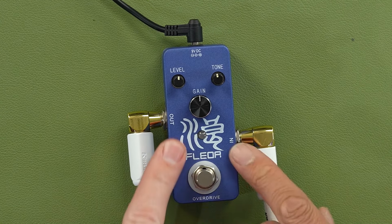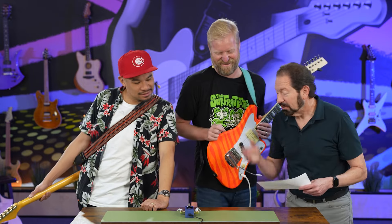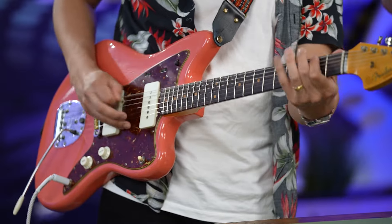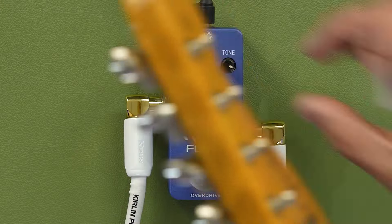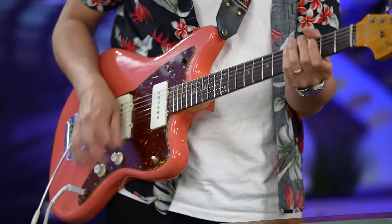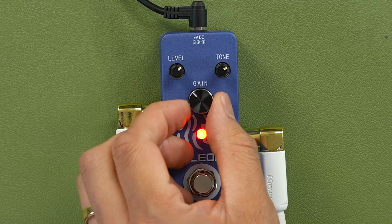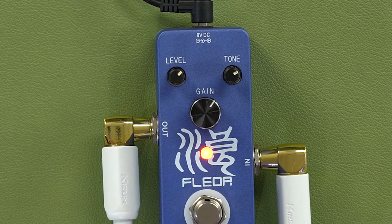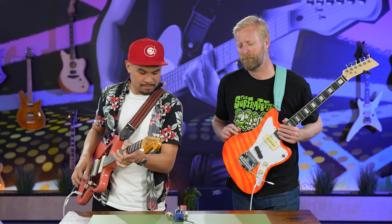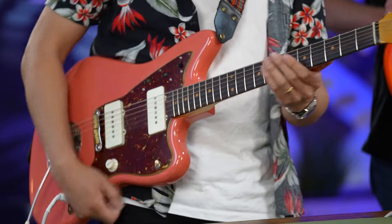Hey, it does kind of feel like that. Feel it. Yeah, how does it feel? I'm not sure that's what they meant, but okay. So why don't you go ahead and turn it up, let's see what we got. Show us that wild tone. Wild tone. Yeah.